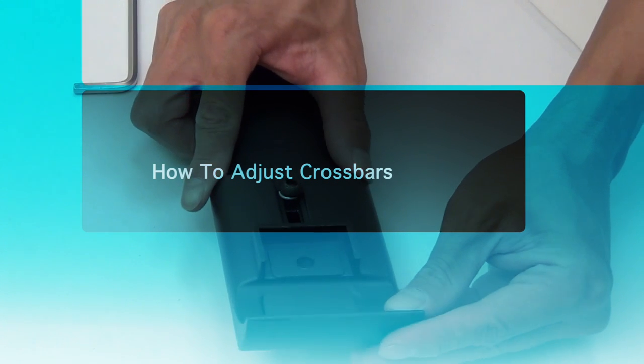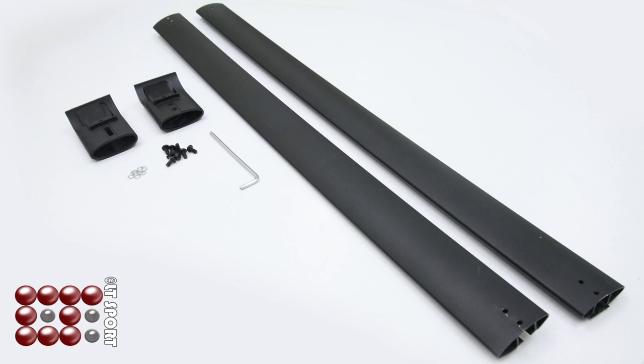In this video we will show you how to adjust the crossbars. The rear crossbar should be longer than the front one. You can also adjust the rear one to make it the same as the front one.